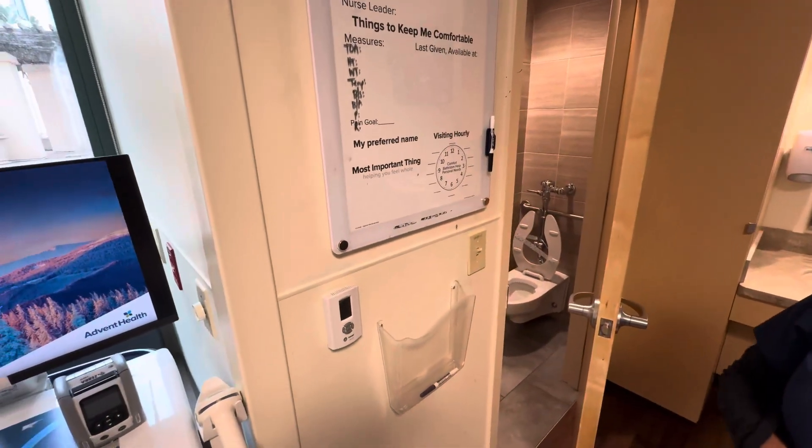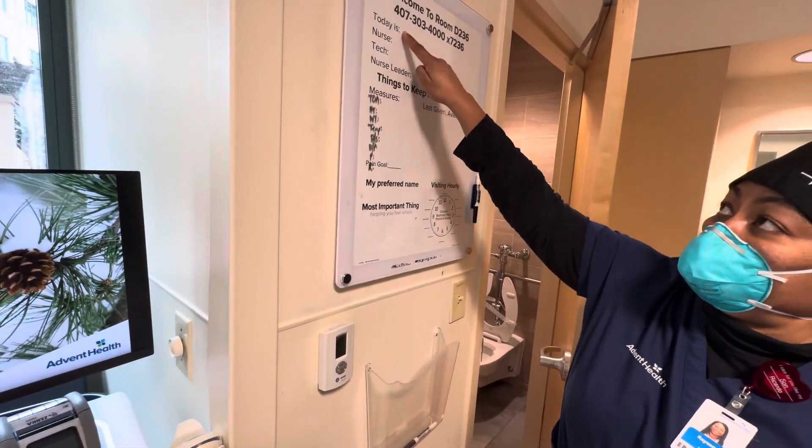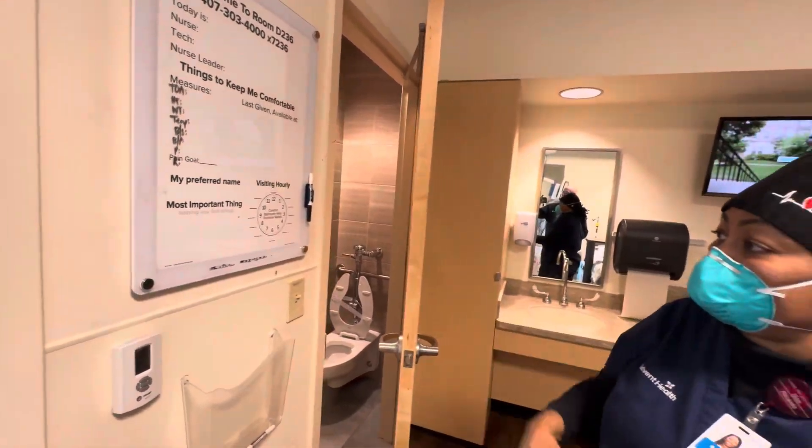There's a scoreboard of sorts up here. This is how we introduce ourselves to the patient — we let them know what day it is, who's the nurse, so they know who their care team is.